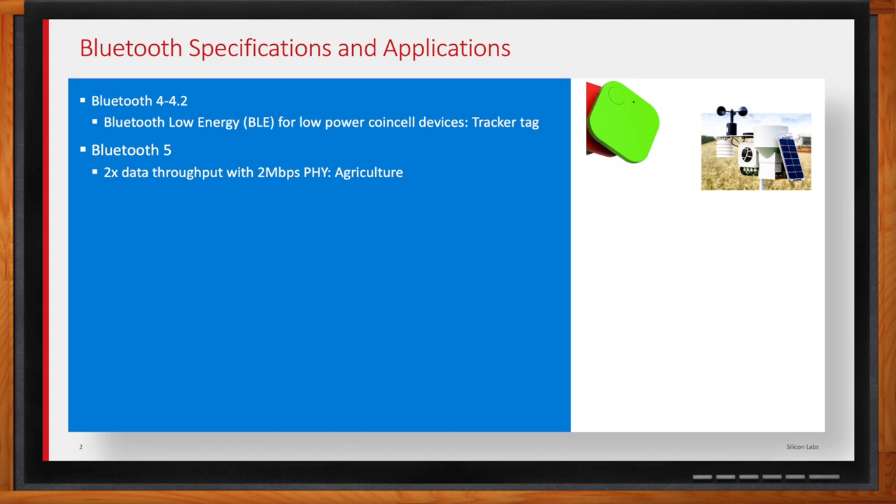Another big impact is over-the-air updates. I bought a Bluetooth-connected home device recently, and the first thing it does when you power it up and connect it to your phone is fetch an update, and you sit there for a while waiting for it to be done. To improve the consumer experience, you can send that firmware image a lot faster with that new PHY setting.